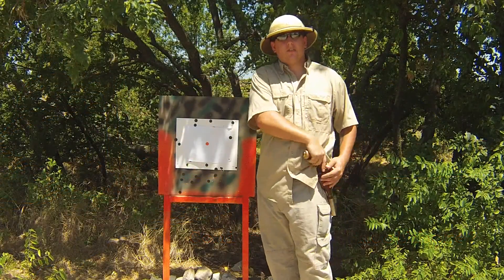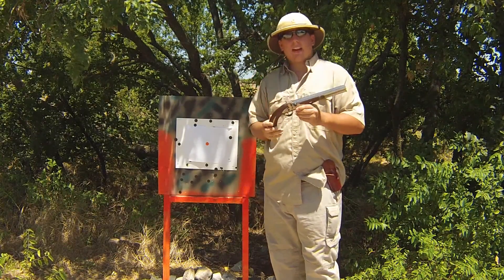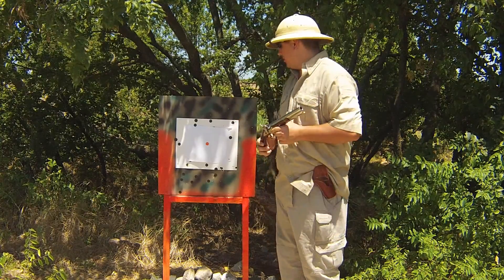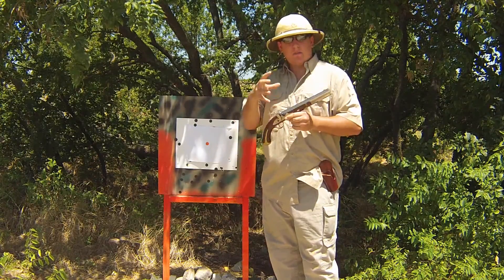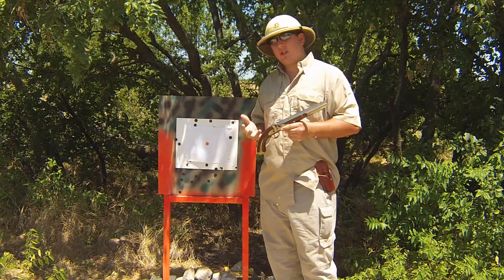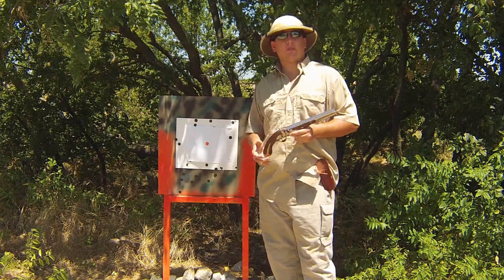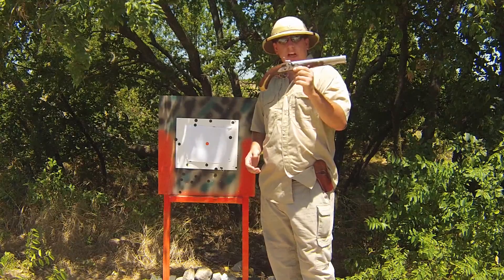Welcome back guys. Today we're going to be shooting the Harpers Ferry once again and today we're actually going to be testing out some accuracy tests. We're going to shoot three round balls packing it in standard with a ball and wad, and then we're going to try out some conical bullets. We're actually going to shoot the Smith bullet, which is a 515 caliber through this 54 caliber smoothbore.